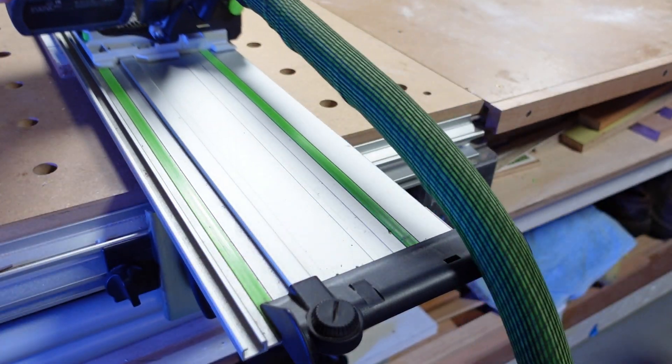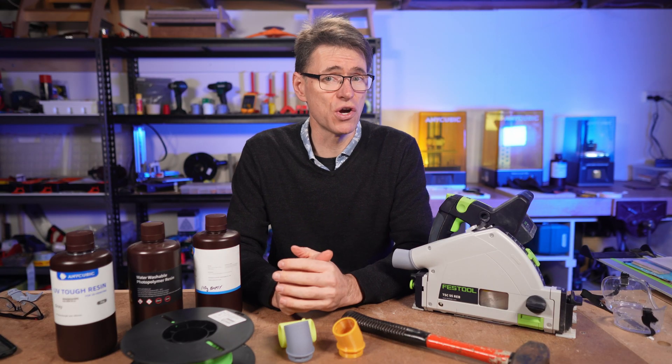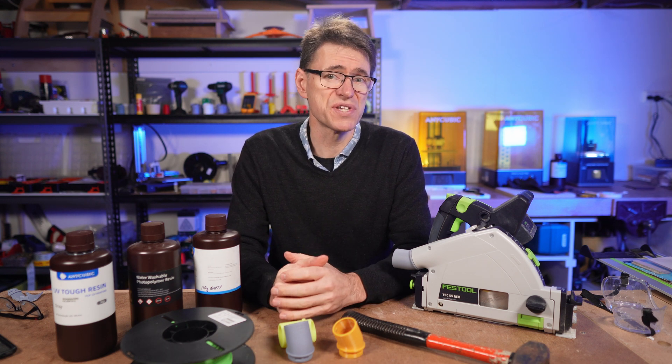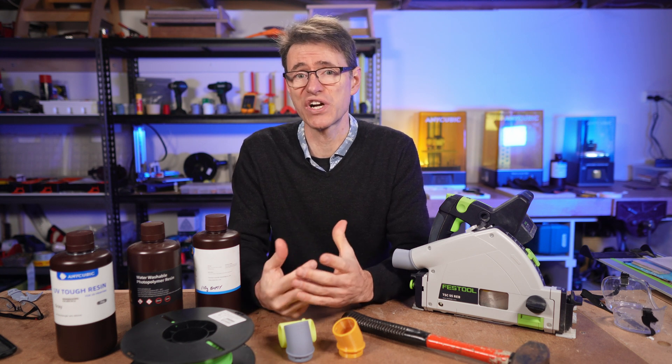I'm not going to go into detail about that here because I've already made a video about it — there's a link in the description where you can find out more. As I've been refining the design, I've also been giving more consideration to the overall impact resistance, given that it's a functional part being used to make stuff.